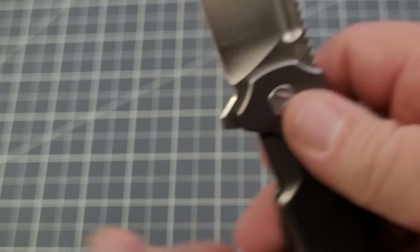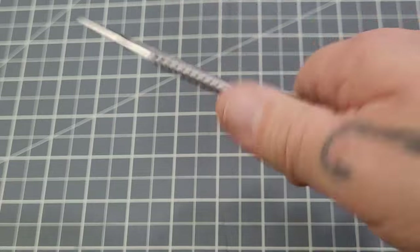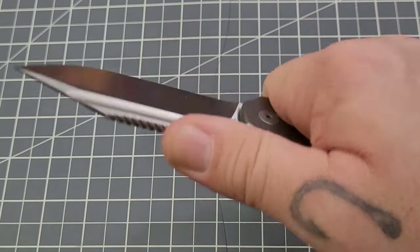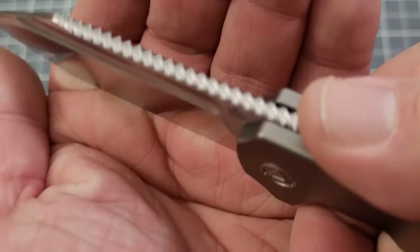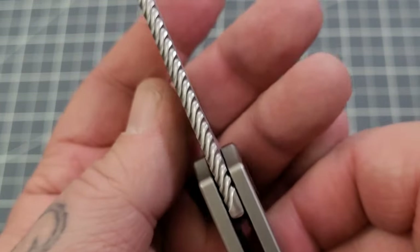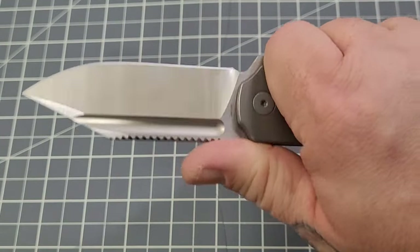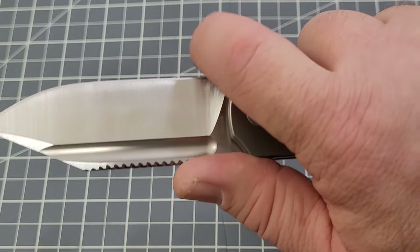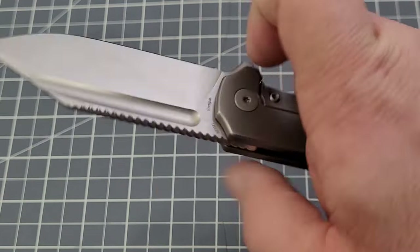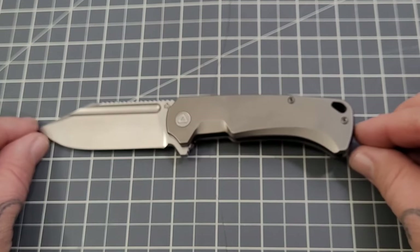Clip points aren't usually my favorite but I really like the look of this blade. You do have jimping that stretches all the way out, which is decent — it catches your finger enough. It's kind of a spiral jimping style, kind of like the backspacer, so it's jimping but with a spiraled look, which is a nice embellishment. The flipper tab is pretty small and no matter how you go up there you're going to be on the blade, so choking up is not really an option on this one.